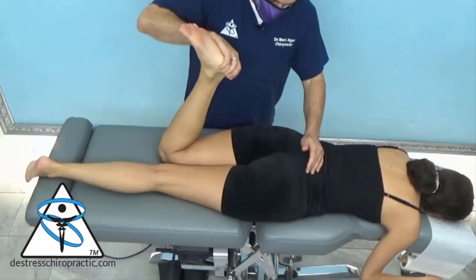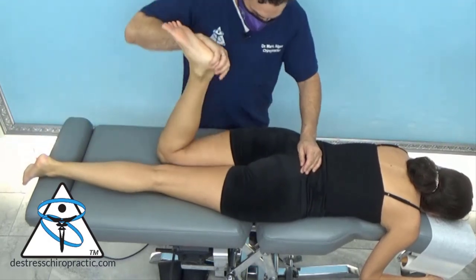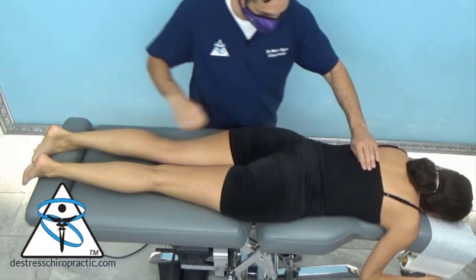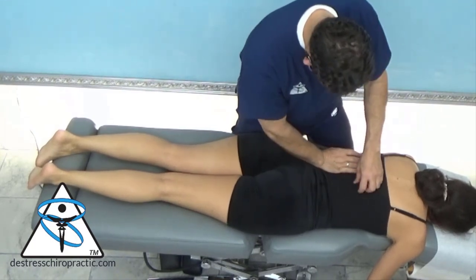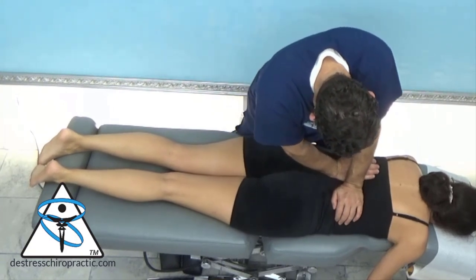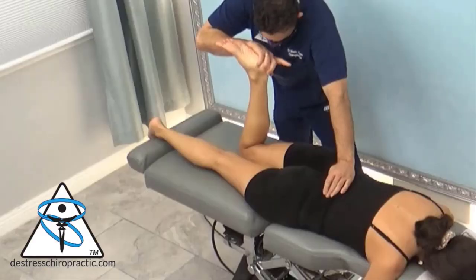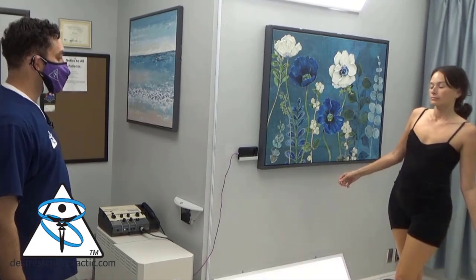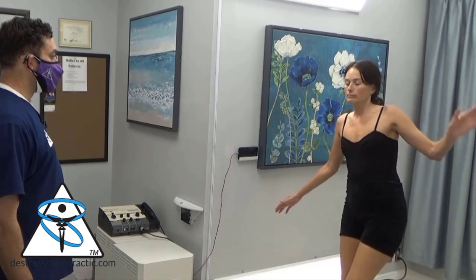Sometimes cases like this that are complicated don't go exactly as planned. I want to recheck the doc's low back to see if I missed something — checking the TL junction, L1, L1-L2 area. Let's try your walk again. And I would not say that's improved at all.